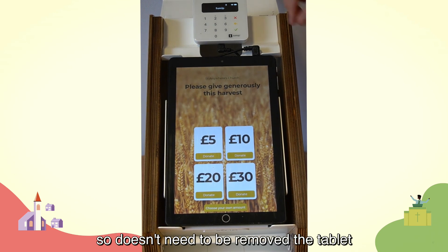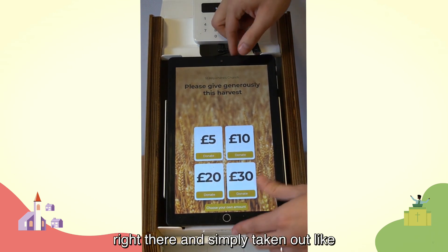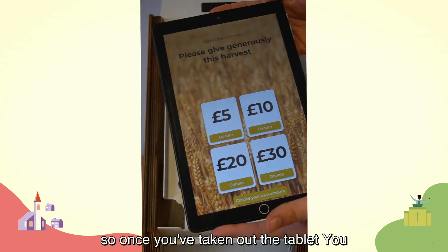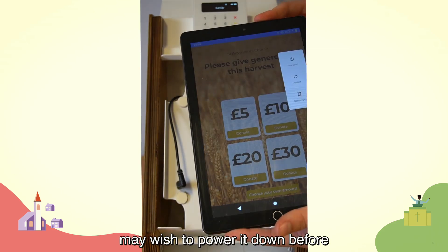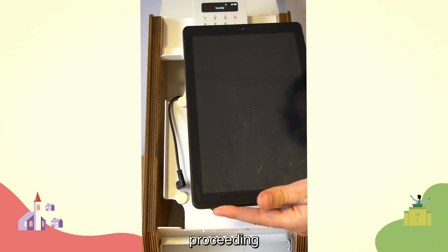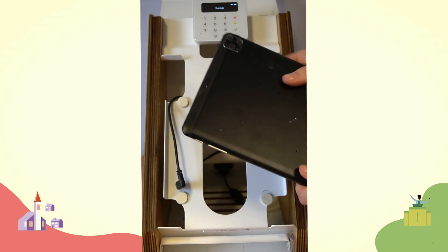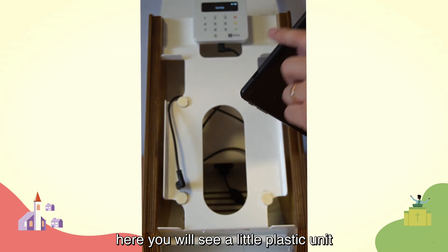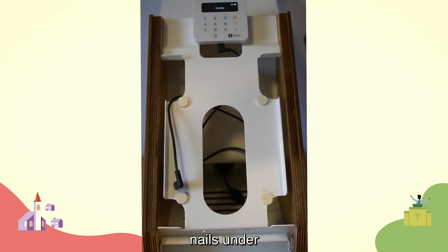The tablet can be unplugged from the top right and simply taken out. Once you've taken out the tablet, you may wish to power it down before proceeding further. At the top of the tablet you will see a little plastic unit.